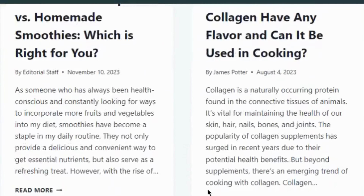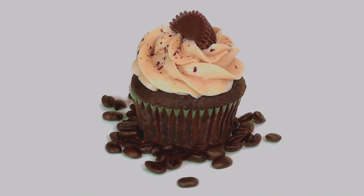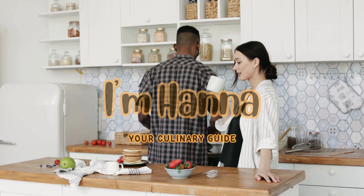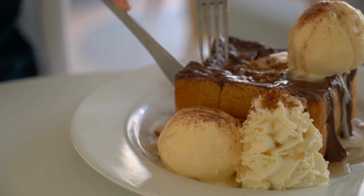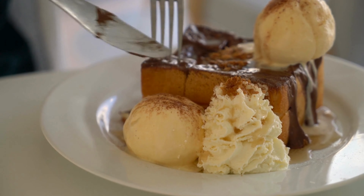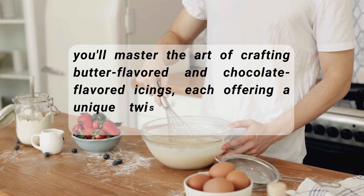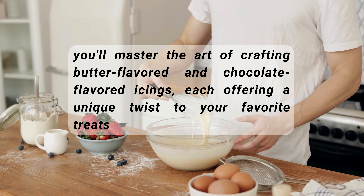Today on Blogging Good Food, we are not just creating icing — we are crafting a health-conscious masterpiece. I'm Hannah, your culinary guide, and we are about to explore the surprising nutritional benefits tucked within the lavish butter and chocolate icing. In just a few simple steps, you will master the art of crafting butter-flavored and chocolate-flavored icings, each offering a unique twist to your favorite treat.